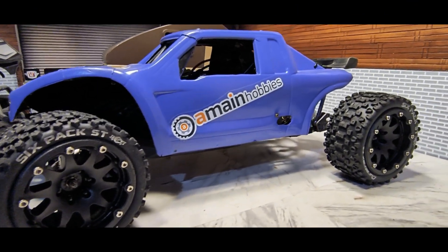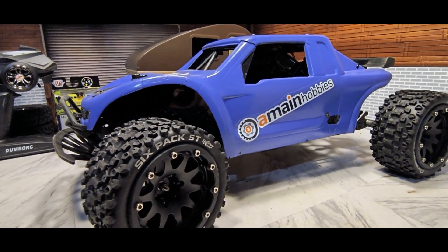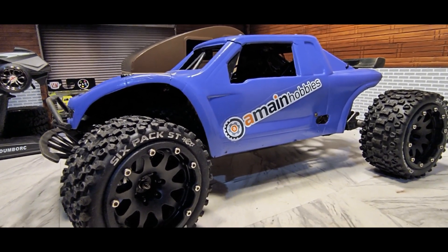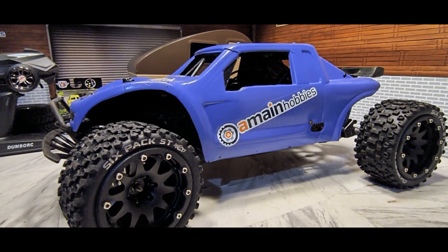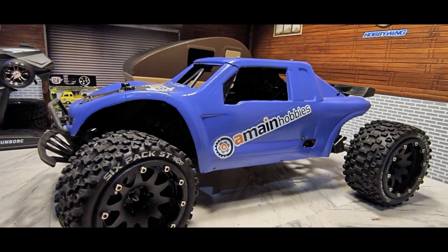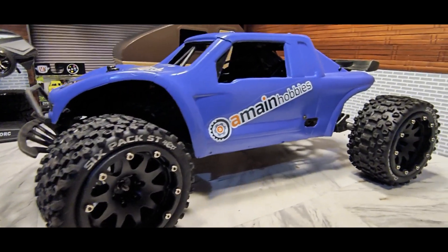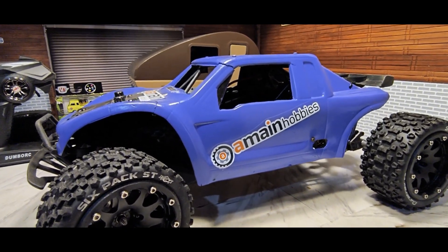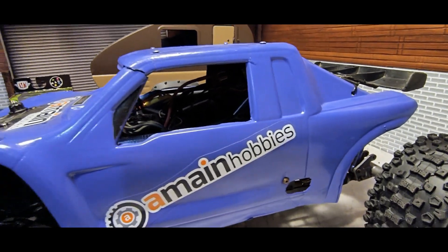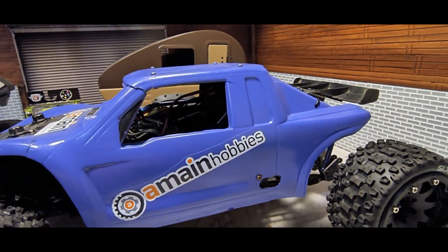Hey guys, ozboy81 here. I've been working on my old-school Axial Yeti — had it for a long time, it's just been sitting on the shelf. I was bored so I thought I'd get this thing up and running again. I just ordered some actual shafts for the rear, but I thought I'd give you guys a little rundown of my pretty used Axial Yeti. As you can see, the body has seen better days — I just gave it a quick paint job and put some stickers on it, and I'm still going to add more.